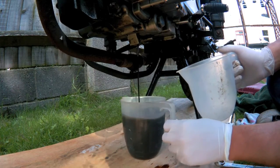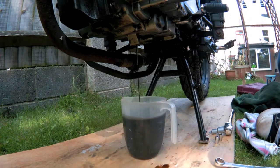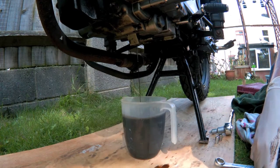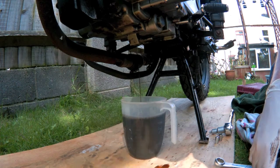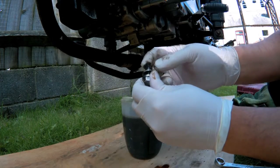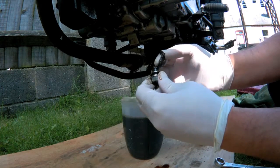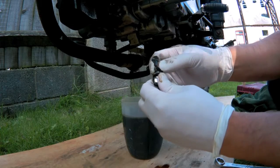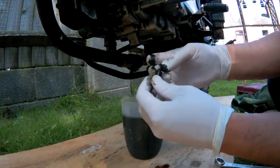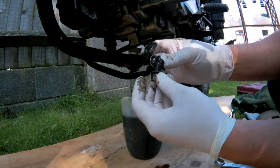Oh, here we go — is that coming to the end? The bike should be on its centre stand, as level as possible, with a warm engine. Well, there's some sludge on that — that's like grease. Like a sponge.